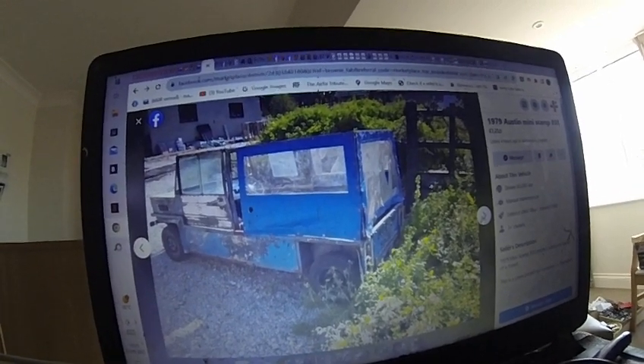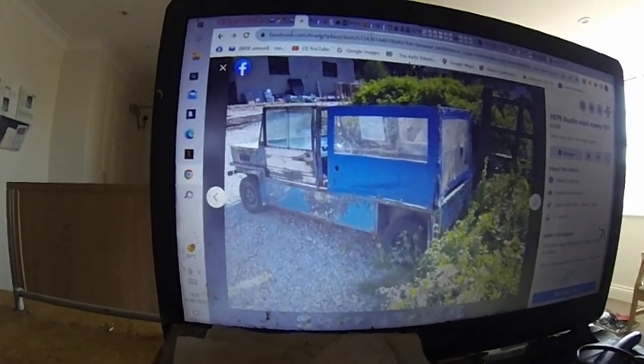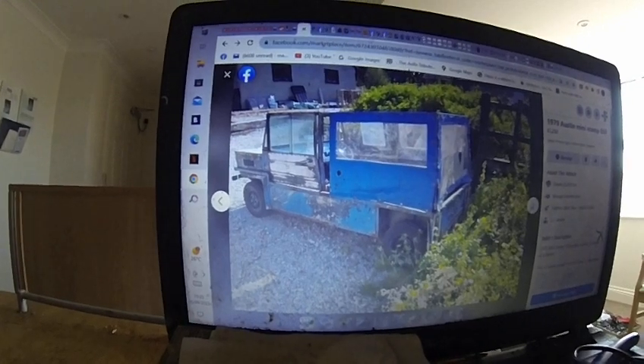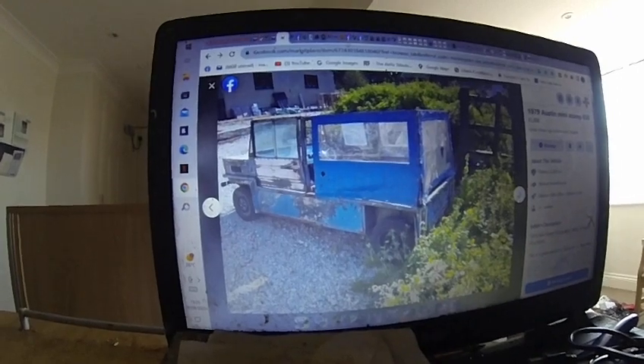There we go. I thought the case was about 800 quid or a grand in the 80s. I really, really want one. Never did it.